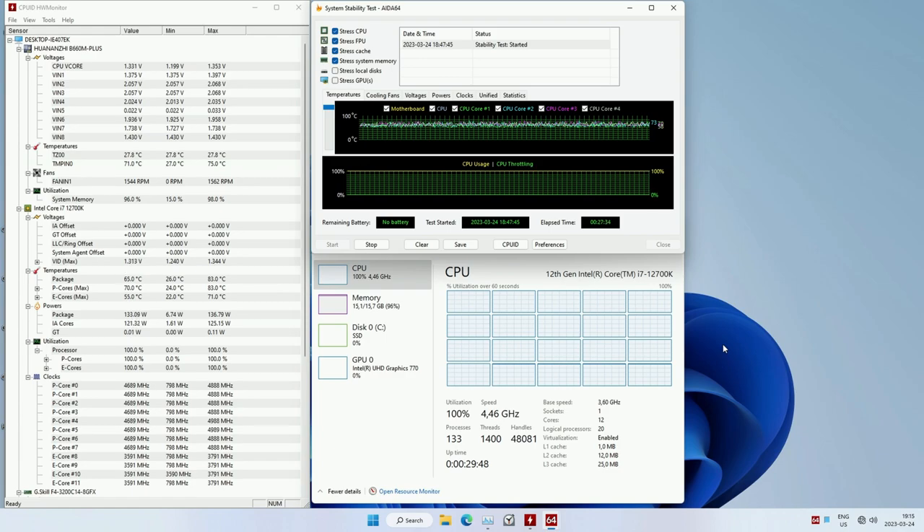Additionally, the temperature sensor and power consumption sensor on the motherboard are working fine, and you can monitor these values using HW Monitor or other monitoring software.